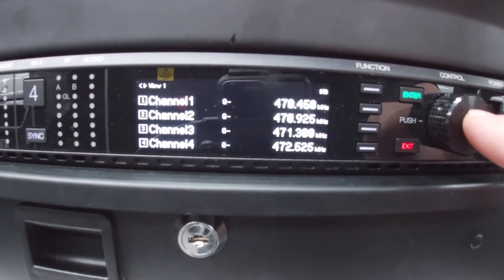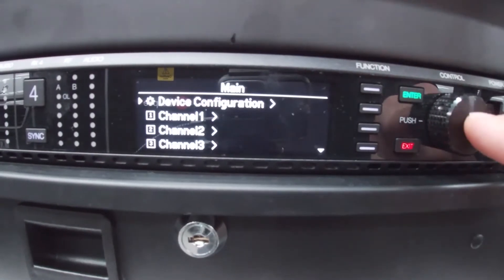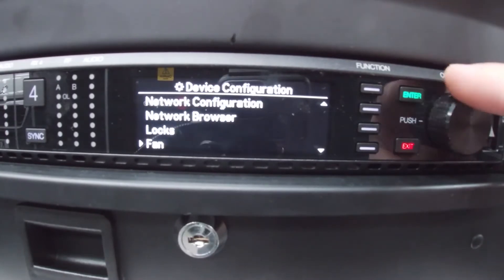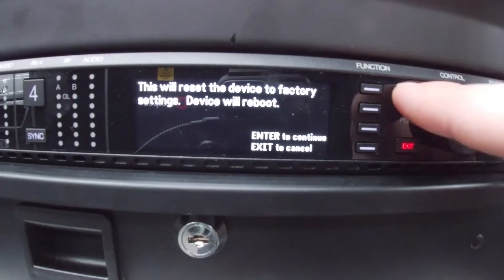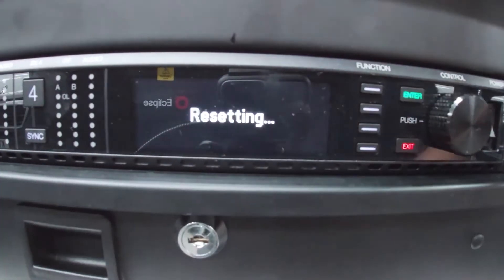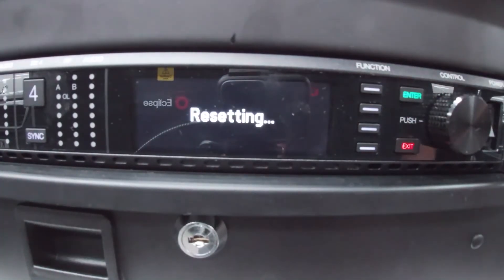I'm going to hit the control wheel, go to device configuration, scroll down to the bottom, and select factory reset. This will reset the device — press enter to continue. This will take a little while to reset.